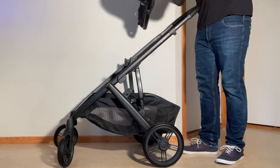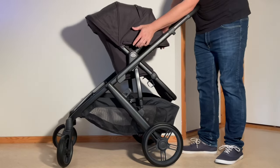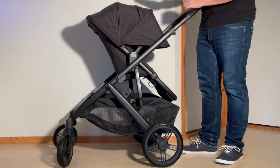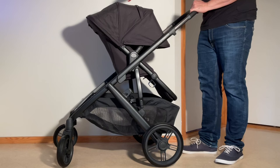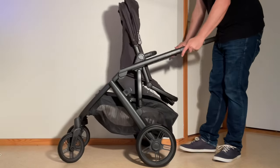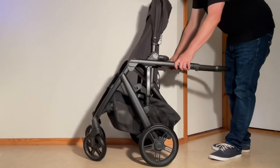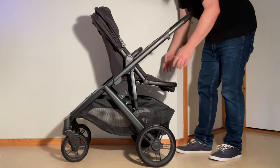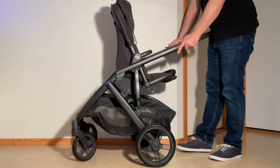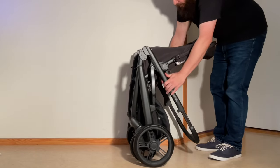When the seat is reversed, you will need to remove the seat frame because the seat frame does not fold back far enough for it to fold down as a single piece. If you try to fold it with the seat reversed it just doesn't work — even lifting it all the way up, there's nowhere for the seat to go.